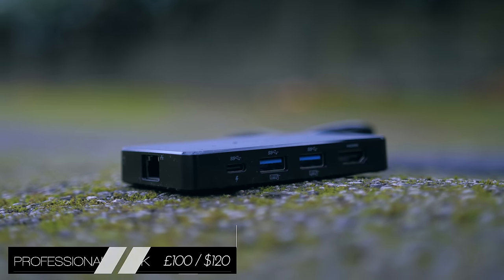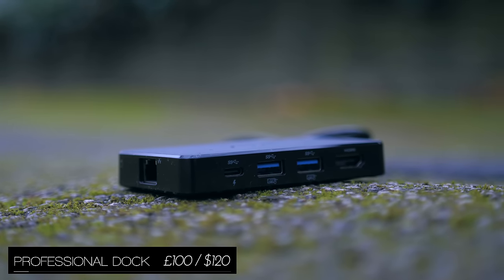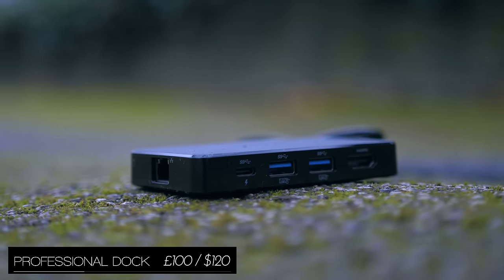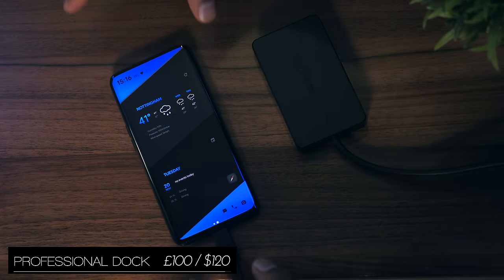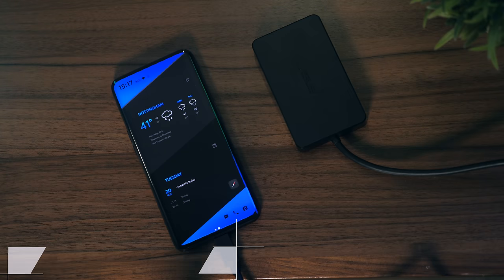The Asus Professional Dock is only if you're very serious about your phone. If you connect it to a compatible USB Type-C smartphone, you get not just USB 3.0 but also HDMI and an Ethernet port.